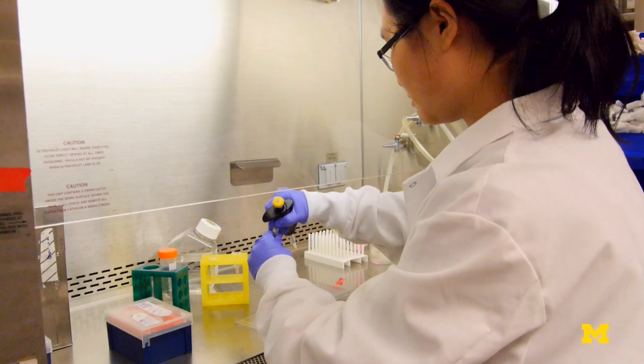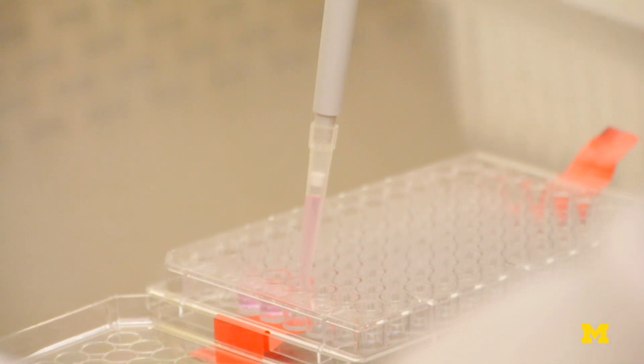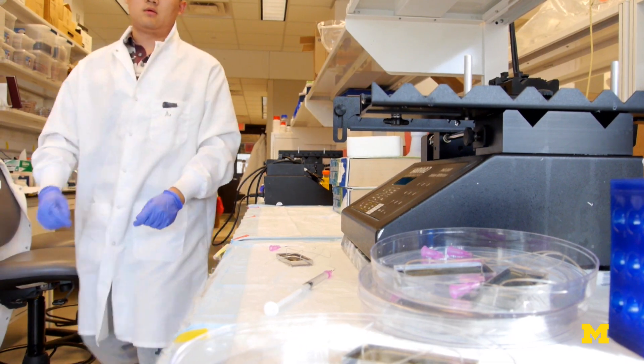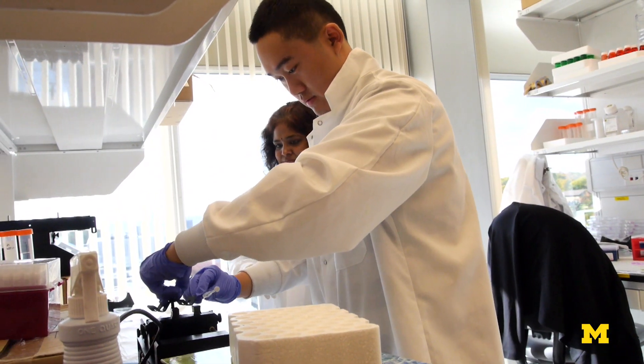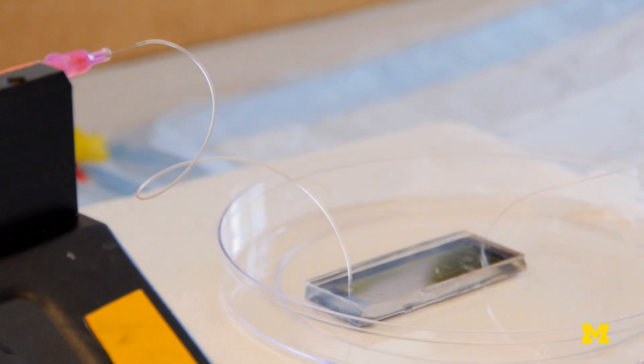90% of the cancer-related deaths are due to the metastasis, not due to the primary tumor. I think you need to come up with some fresh ideas. It would be really nice if you could grab those cancer cells and analyze them rather than looking at the primary tumor itself. This is a minimally invasive test — just a simple blood draw, and then you look for the cancer cells in that blood.